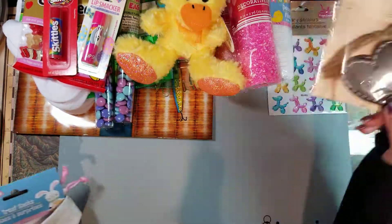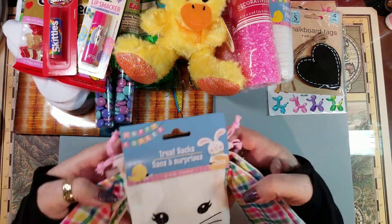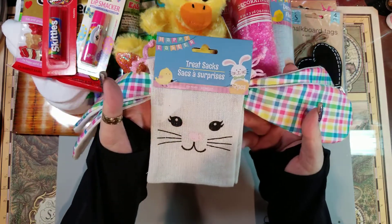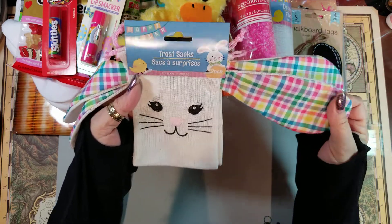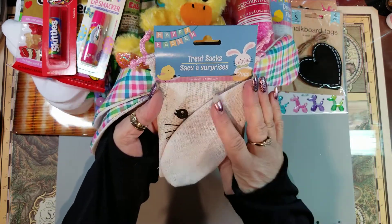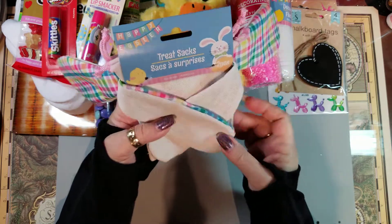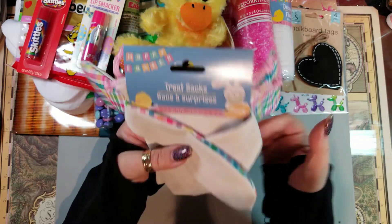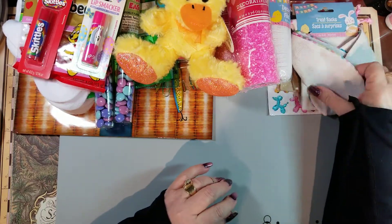I picked up these chalkboard hearts — they're going to go on a project I want to do. And these are so cute — they're little Easter gift bag treat sacks. I'm going to use them as little gift bags and I'm going to tack them so they hide their face until you open the package.